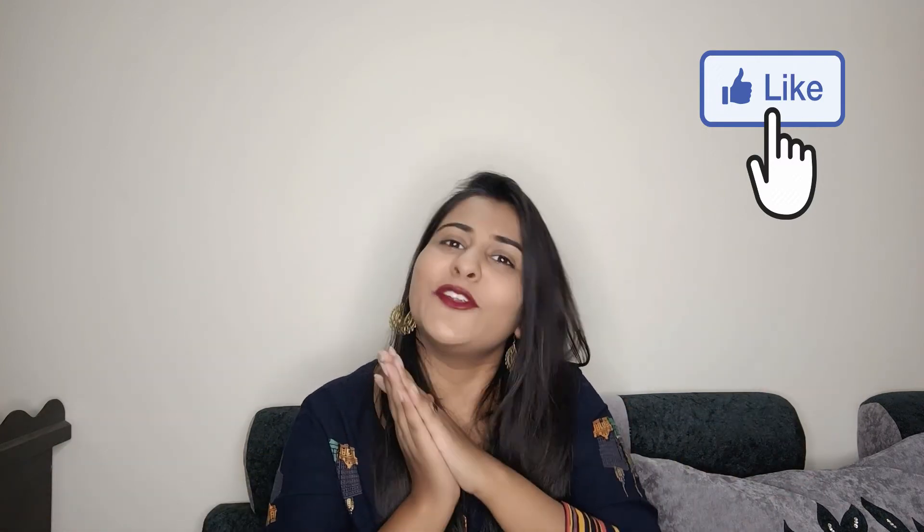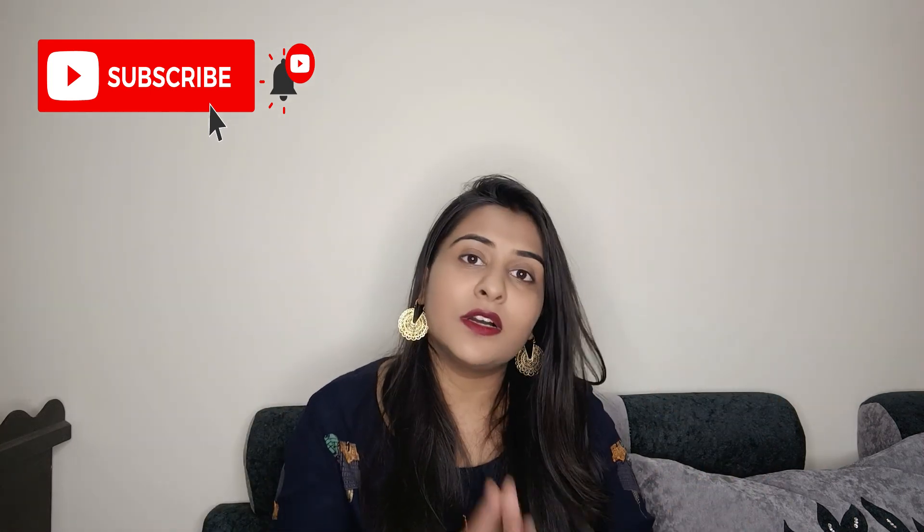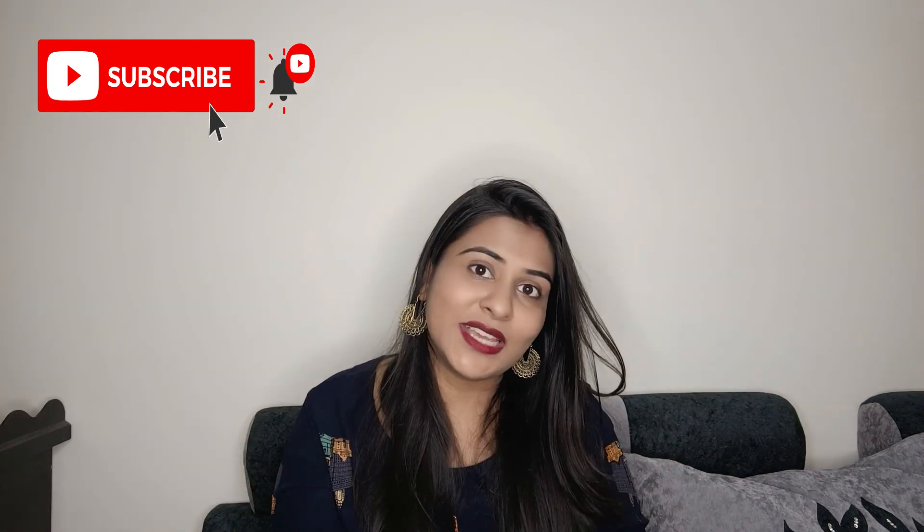So yes guys, that's all for today's video. Hope you liked it. If you liked this video, don't forget to like it and subscribe to the channel. Hit the subscribe button and press the notification bell so you get notified when I post a new video. I will see you in the next video. Till then, bye bye.